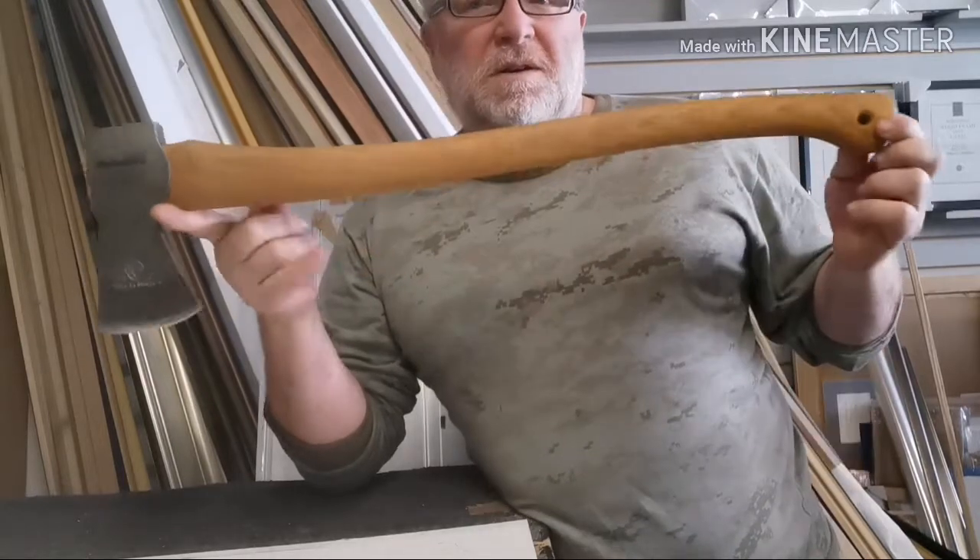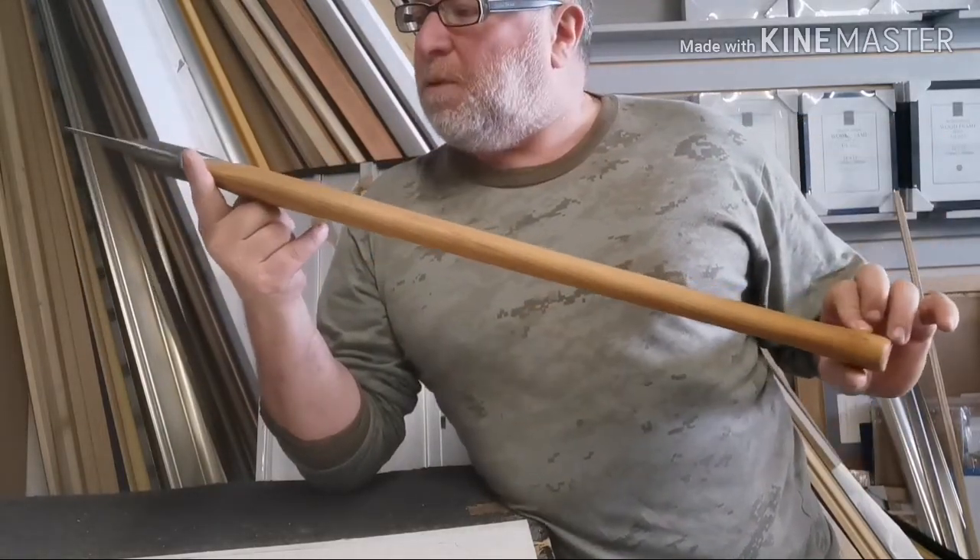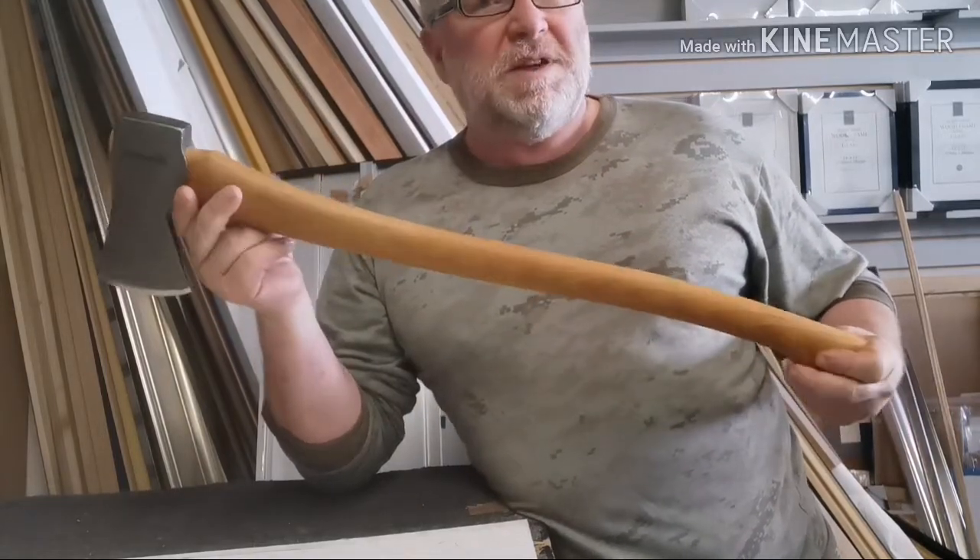What I thought I'd do with this is turn it into a project axe — maybe put it on my Instagram channel or on here as a giveaway, or just give it to someone as a gift.